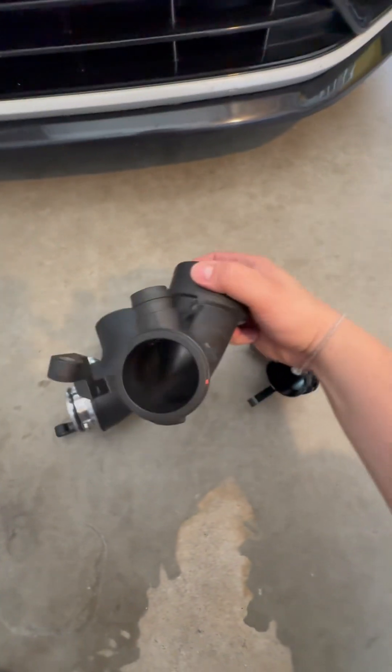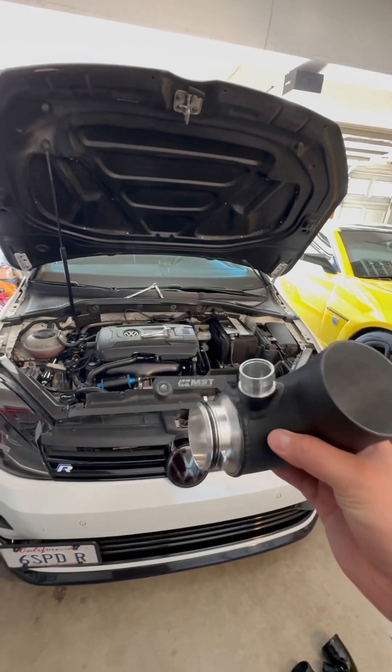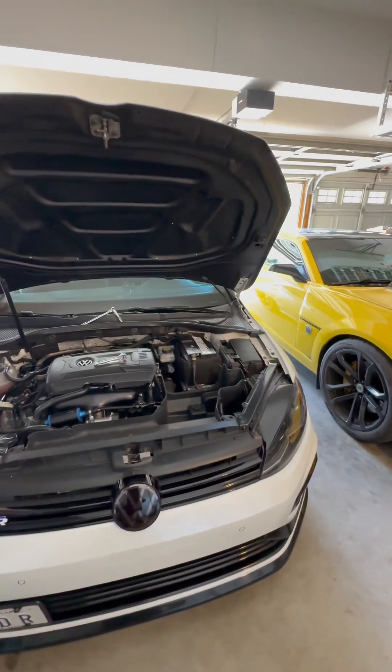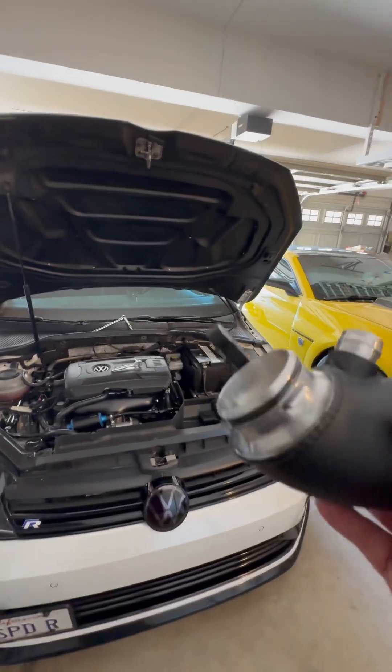And the stock one, which is sad. I'm going to be swapping back in my MST. I don't know how much of a difference it's going to make compared to the Mamba one.